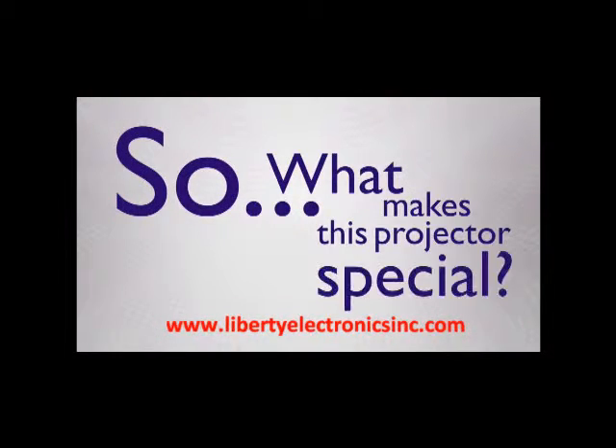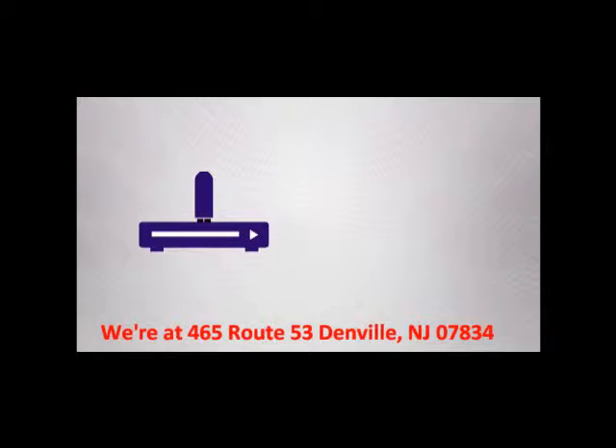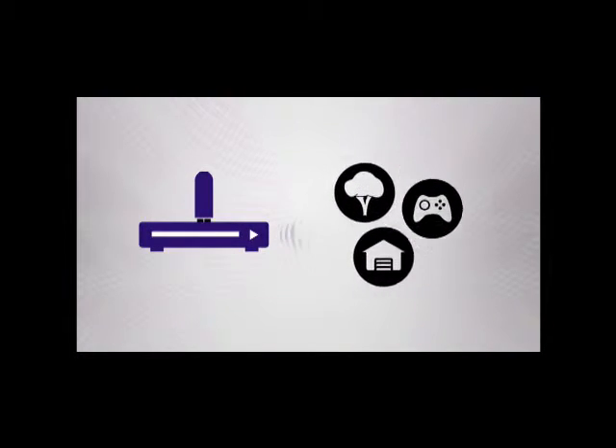So what makes this projector special? First, it's wireless, which allows you to use a simple adapter to enjoy the projector practically anywhere. Just plug in the adapter to a Blu-ray, cable box, or video game console and set up the projector wherever you want — for outdoor movies, watching the game in the garage, or a coffee table in a game room.